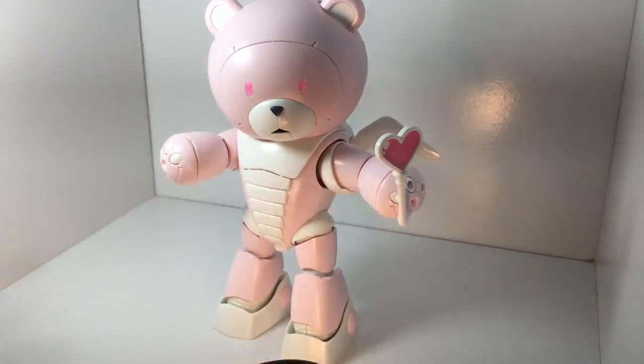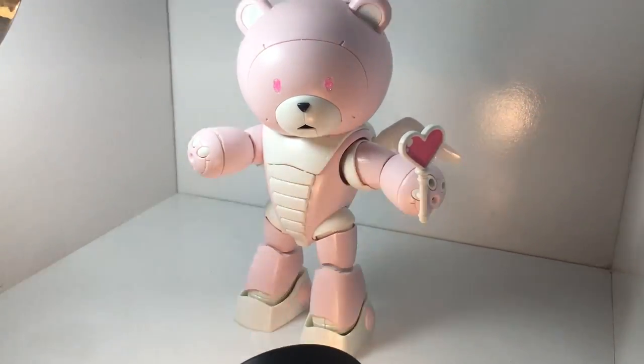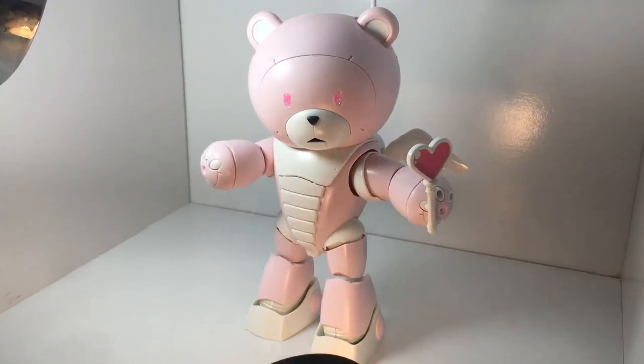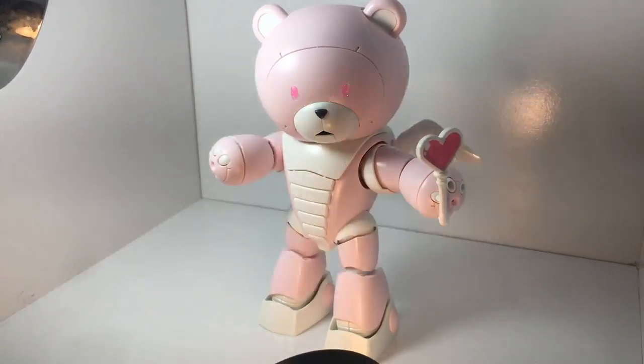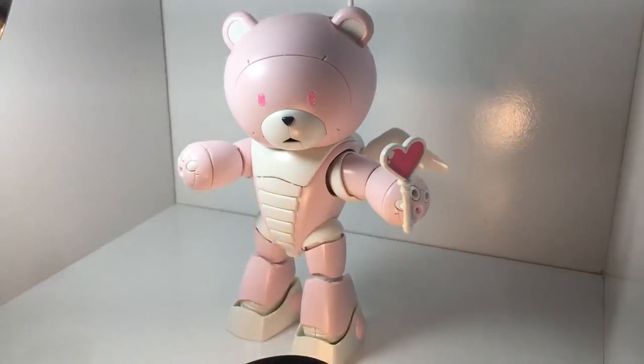Mina-san konnichiwa, this is David and Mina and tonight we are going to look over the HG 1144 Bear Guy P, which stands for Bear Guy Pretty. Yes it does. So Mina's gonna talk a little bit about this.